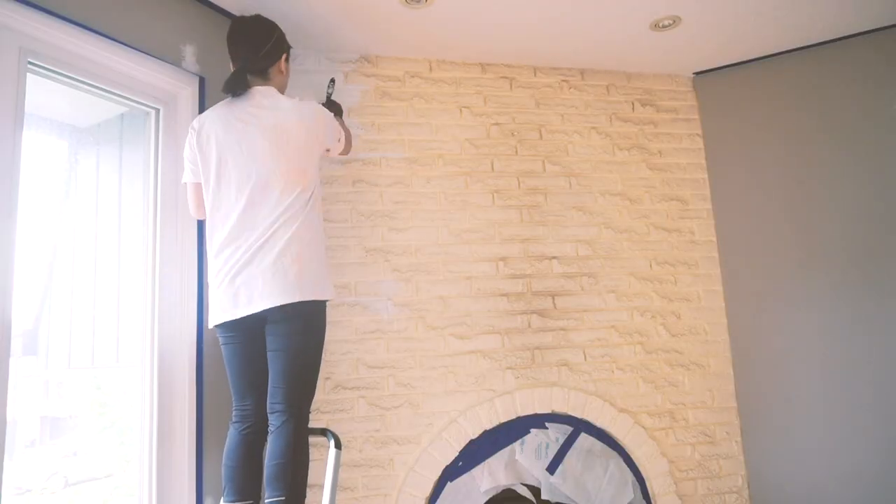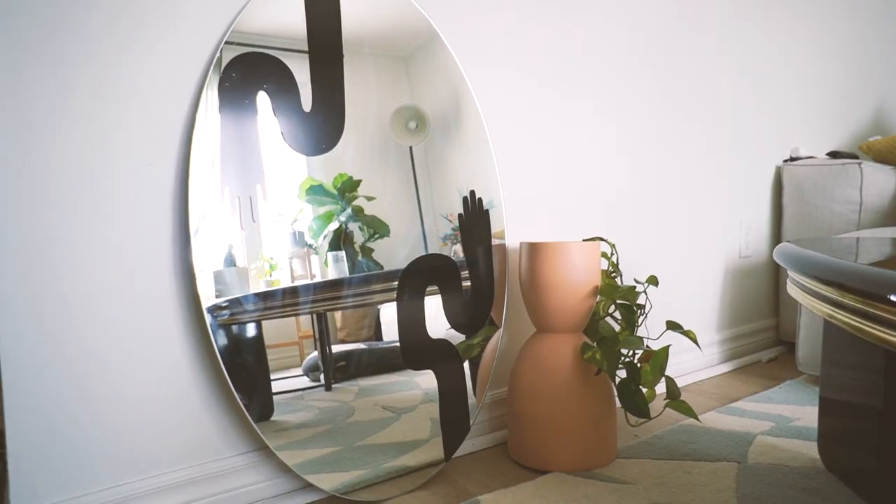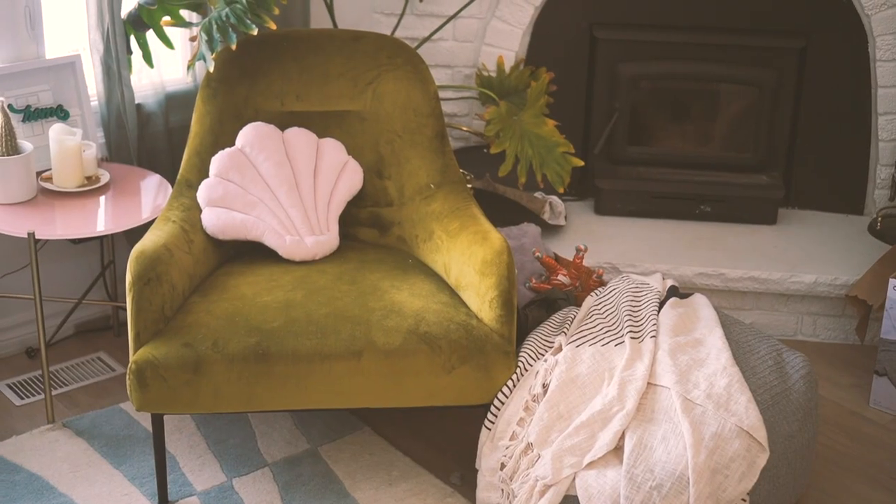Hi! I'm Latisha. I just bought my first home and I am DIYing my way through my renovations and decor, so be sure to subscribe for updates for the house.